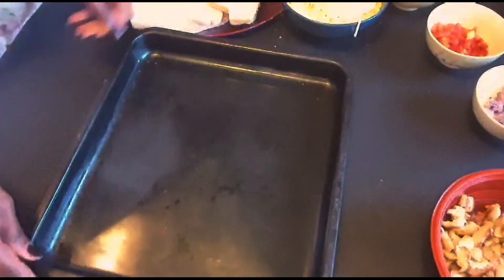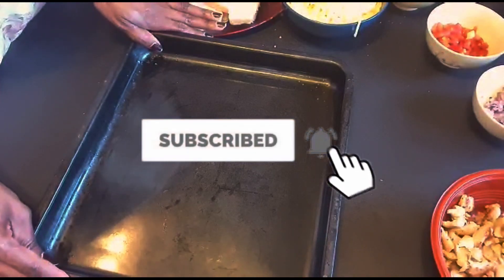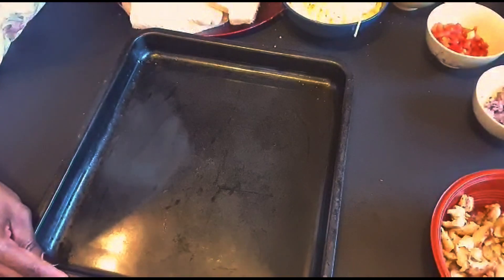Oh hello, welcome back, this is Madame Case. Please subscribe to my channel. I want to show you something that's really easy to make that you can make with your children, but it's tasty.